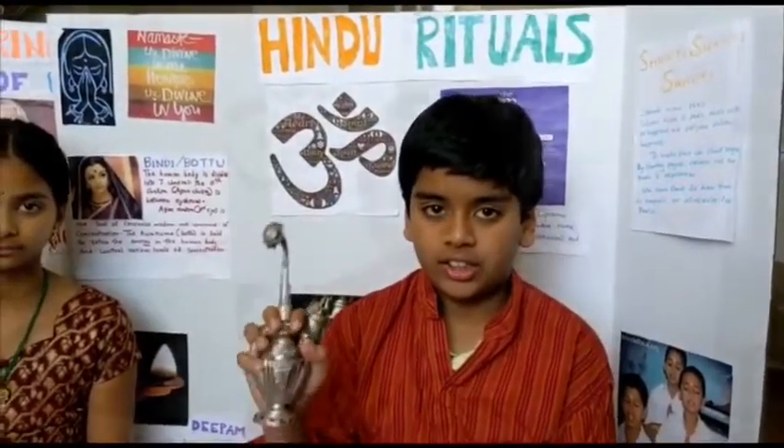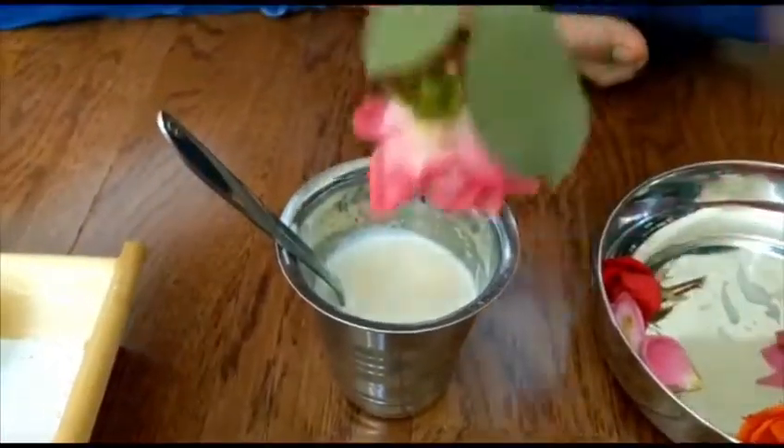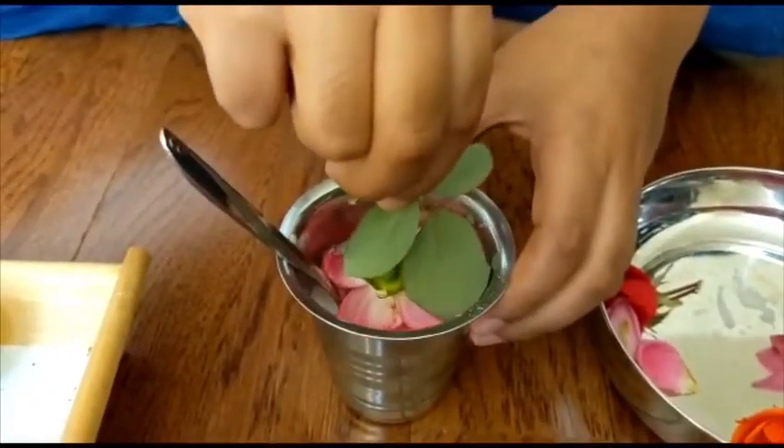The fourth step is Argyam, that means you're offering scented water to Ganesha. The fifth step is Achaamanyam, you're offering water to Ganesha so that he can do Achaamanyam. The sixth step is Madhuparkam, a mixture of milk and honey — you're going to dip the flower into the mixture and then offer it to Ganesha's feet.